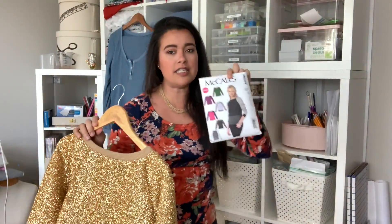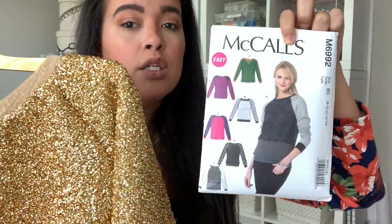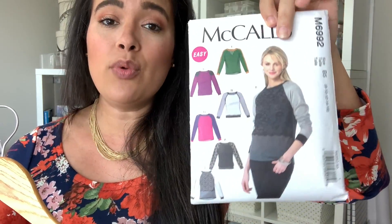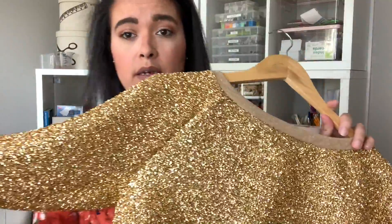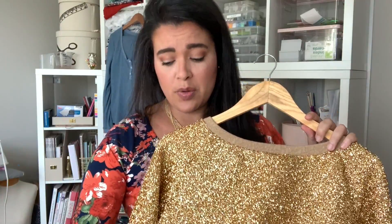This is McCall's 6992 — genuinely my favorite raglan sweatshirt pattern ever. Of course it's out of print because nothing that's good lasts forever, but if you can find it on Etsy or Amazon or wherever, try and snatch it up. It really is a great pattern right out of the envelope that you will use again and again — this is probably my third or fourth version. The fabric came from Joann, and I did not want — I mean, this fabric is itchy. It's pretty itchy on the inside too, and all the seam allowances, even though I serged them, they're pretty itchy, so I have to wear something underneath it as a barrier.